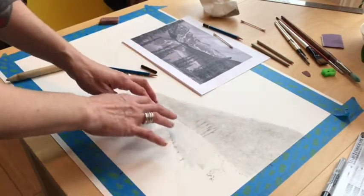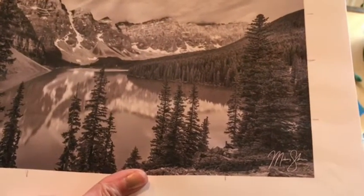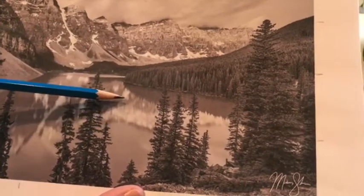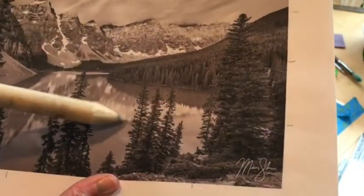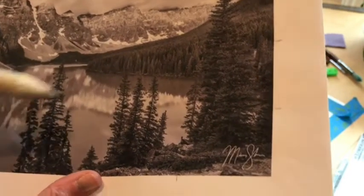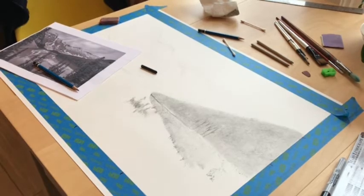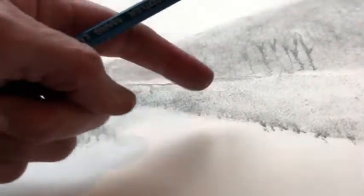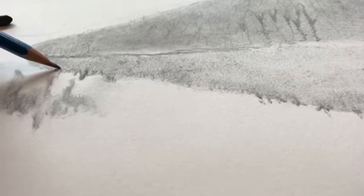I'm going to start laying in the value of this reflection of the forest hill into the water. This is pretty glassy, calm water — you can tell it's not a windy day. You can see the water reflections of the snow are kind of smeared. So I just pick the values, lay those in, and use my paper stump to smear them in the direction of the water. I can see it looks very smeared, so I'm doing that here. I laid this in with vine charcoal, then smeared it with a paper towel and my finger.